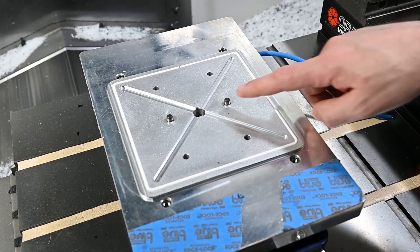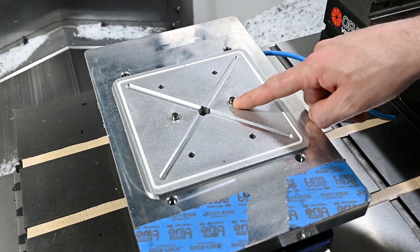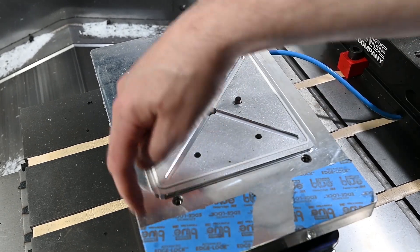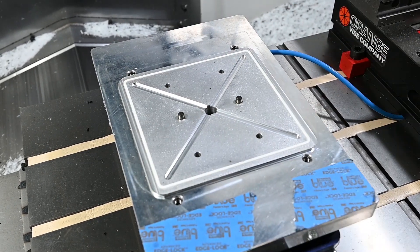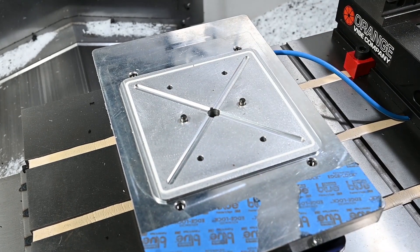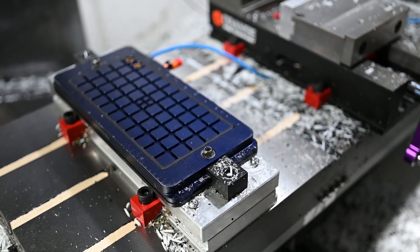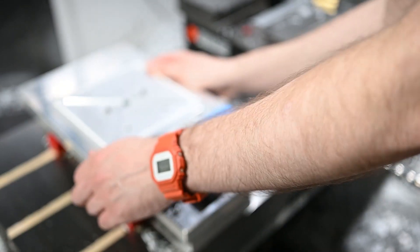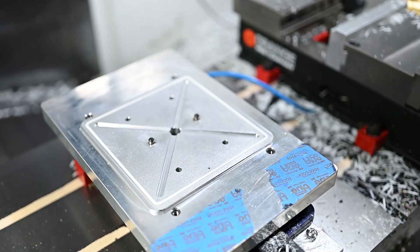We have an aluminum subplate in our machine — it's a master subplate. Almost all of our trim fixtures run on this. They all share a pin system and a bolt hold-down system, so we've got hardened threaded inserts in the aluminum subplate. This all sits on a Mighty Byte Vac Magic 100, so we supply vacuum directly through the pallet and through our fixture to hold our parts in place.